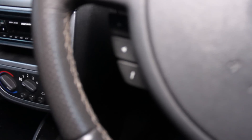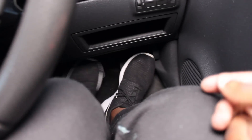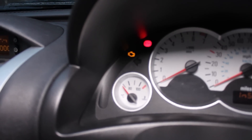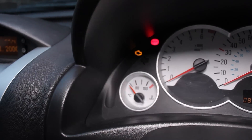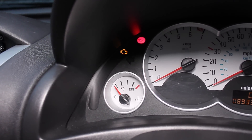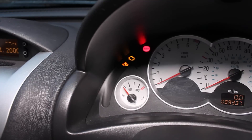In order to do the pedal test, you want to put the key in the ignition and then put both of your feet on the brake pedal and accelerator pedal hard all the way down to the ground. Then you want to turn the key all the way to the second position in the ignition, and you'll see a service light just beneath the engine warning light which should be flashing in a pattern.